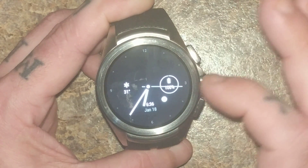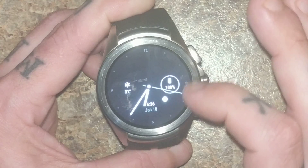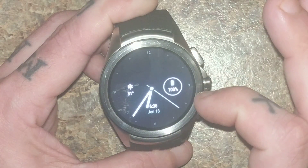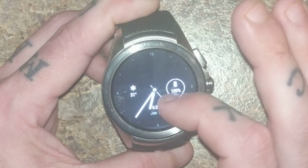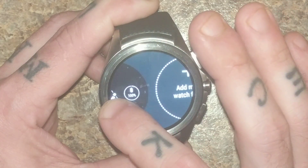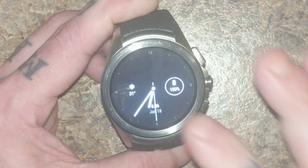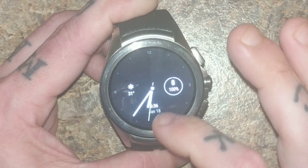So everything is swipe, swipe, swipe. Obviously if you swipe, you get the new watch face. I have it set up with complications: watch battery, weather, date and time.